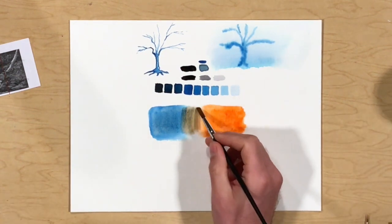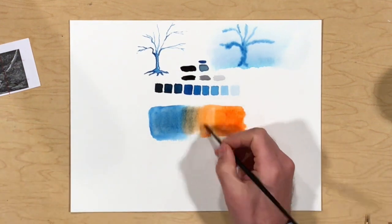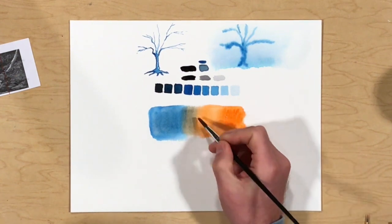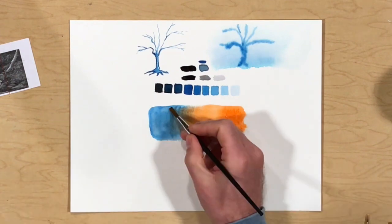Avoid mixing black or any other color directly into your paint tray, as this can make the colors on your tray very dirty and make your overall painting look dingy.